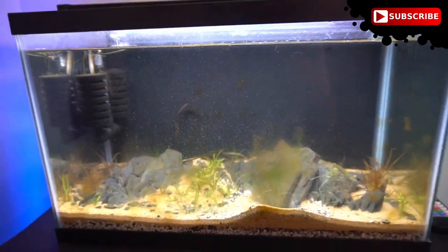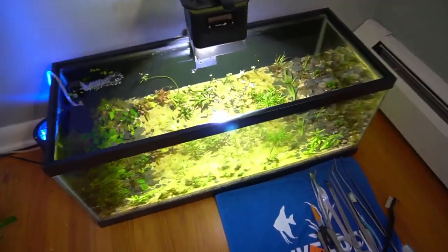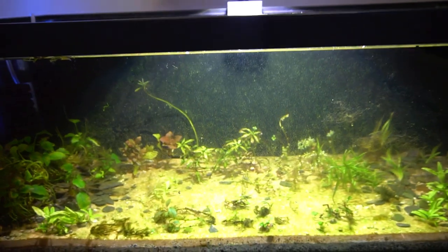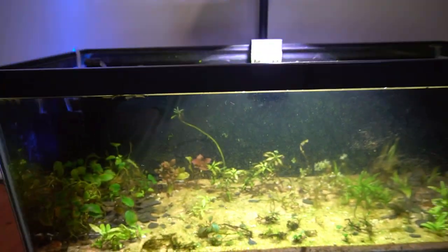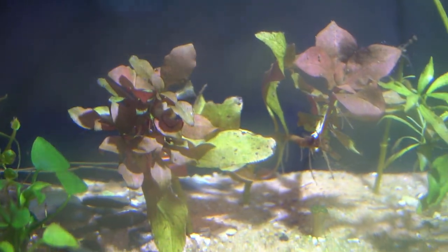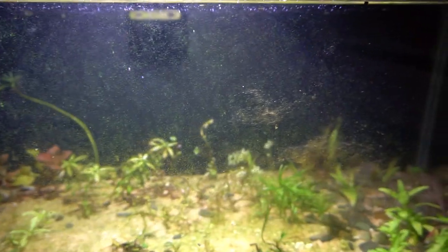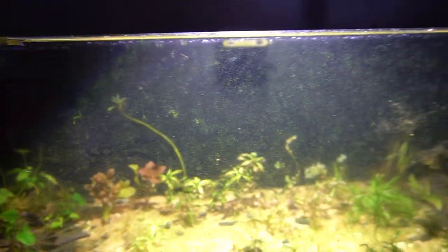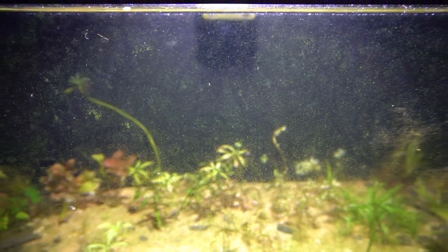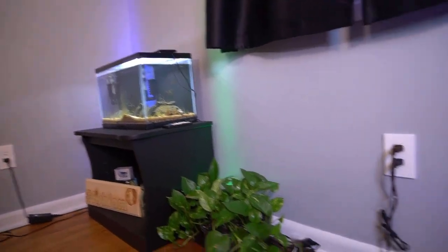I wanna take a look at this tank under the microscope. The second tank we're gonna look at is this plant quarantine tank that I put together here in my office as well. They've got a pretty heavy-duty light on it, so all that light is definitely causing some algae — I expected this. It's a new tank. There's shrimp in here, some neocaridina red cherry shrimp, as well as some ram's horn snails. You can see all of the green algae there on the glass. We're gonna take a look at some of that under the microscope as well.